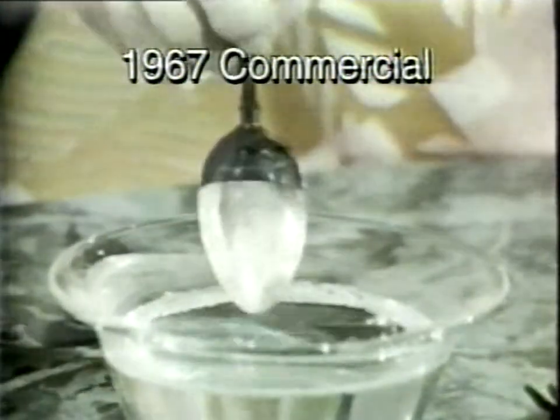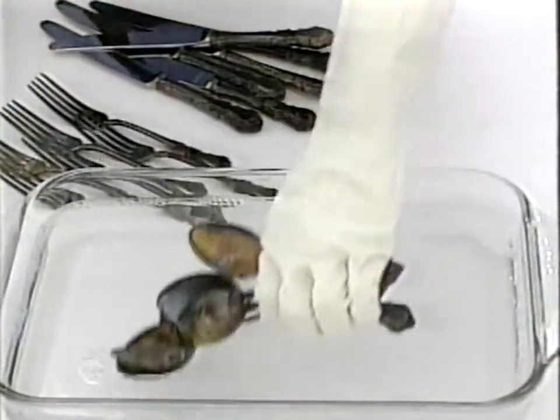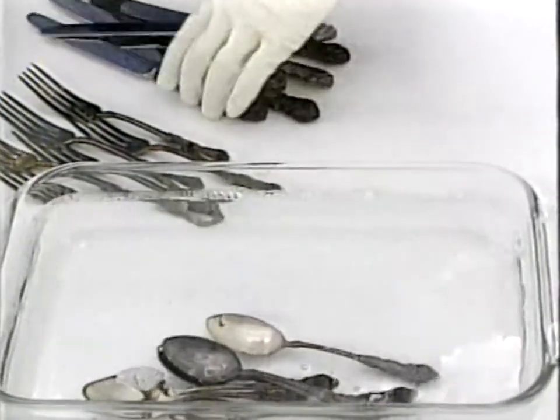You've seen commercials showing how fast Tarn-X removes tarnish from a spoon. Now, we're introducing better-than-ever, safer-than-ever Tarn-X that instantly cleans your silver tableware all at once.